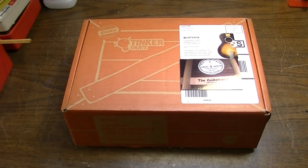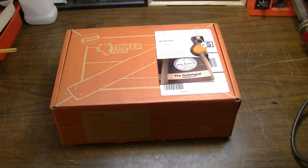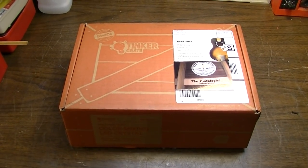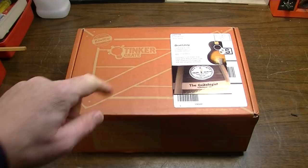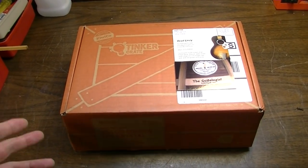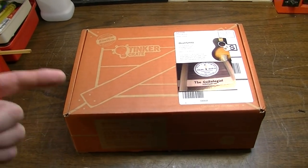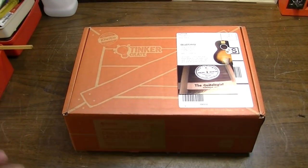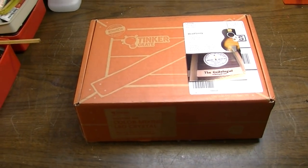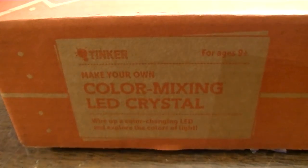Hello everybody, Brad the Guitologist here. In this video we're going to do something a little bit different. I have a Tinker Crate. This is something my wife got about a year, a year and a half ago. You order these things and one per month comes to your door. Each one has a different activity — like some months it will teach you about camshafts, another month something about plants. They're usually little scientific projects, and this one happens to be color mixing LEDs.